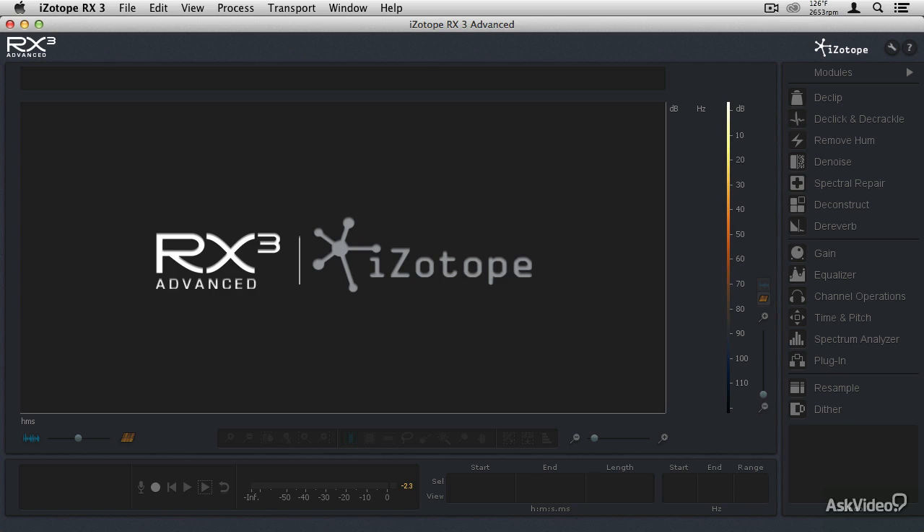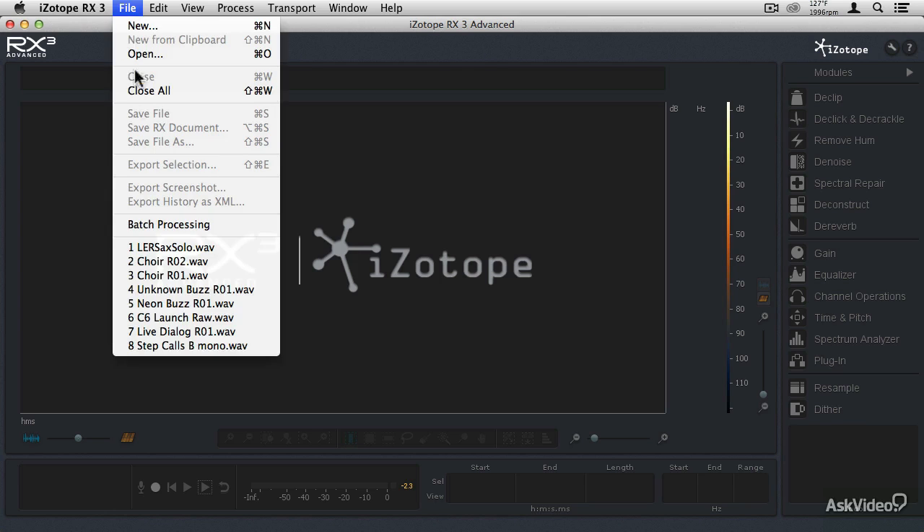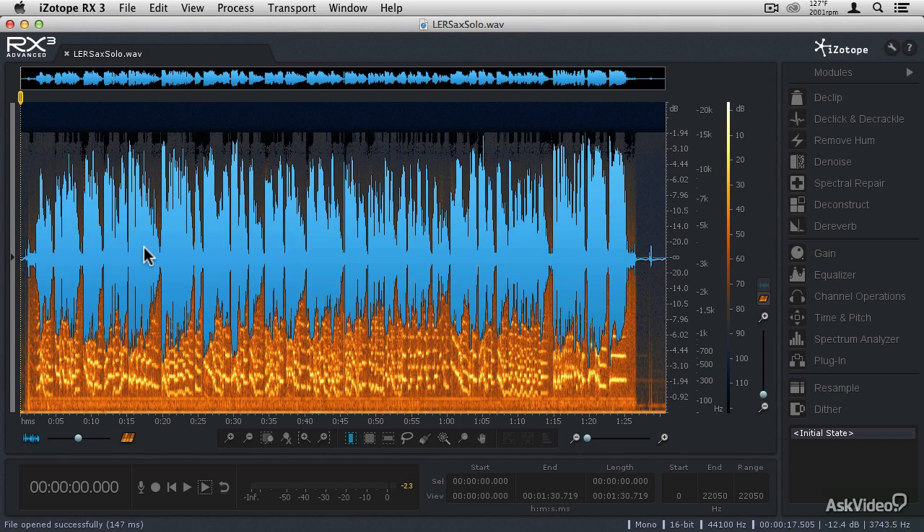I'm going to take you through the restoration of an analog magnetic tape recording. Some of the challenges we're going to encounter are going to be similar to the restoration of vinyl, so I'm going to show you how to apply all of those same techniques. Let's go into the file menu and choose this recording of a friend's dad playing saxophone, from a very old tape recorder — not sure if it was open reel or cassette. Let's take a listen to the before.